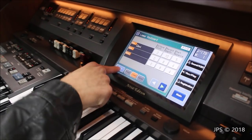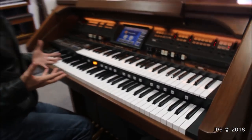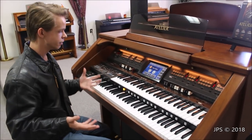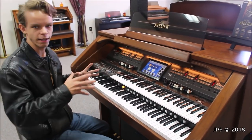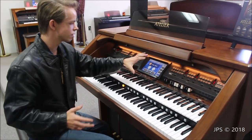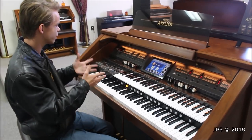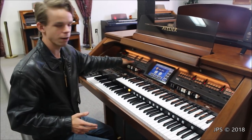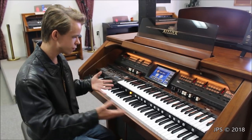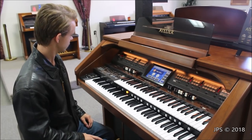The Roland AT900 is a really feature-filled organ with so many capabilities. Another thing I like is it's not terribly overwhelming. Sometimes you sit at an older digital organ and your face is just filled with buttons — all you see is buttons. But on this one, the touchscreen cleans up a massive amount of that. You have some buttons, but if you sit down and look at it, it's very easy to figure out. Everything is really well-labeled, and it's one of my favorite things about the Roland Atelier organs.